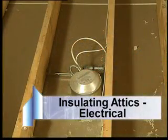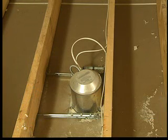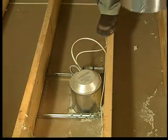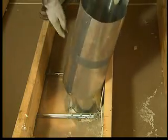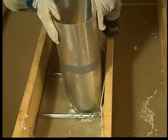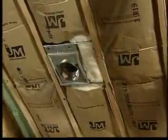Frequently in attics, you need to prepare the area around recessed lighting fixtures and fan motors that protrude into the ceiling. For safety, they must not be covered or touched by insulation. With a non-IC rated fixture, install a baffle around the heat source to keep the insulation at least 3 inches from the fixture.